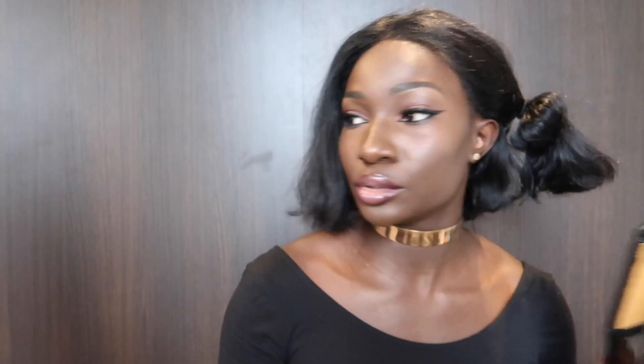Now I'm going to section my hair. That's my straight section now, and then I'm going to start — I'm going to start with this one.